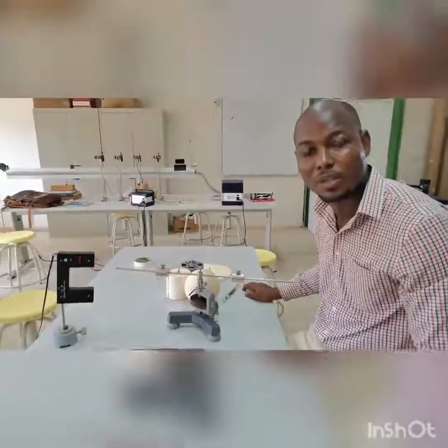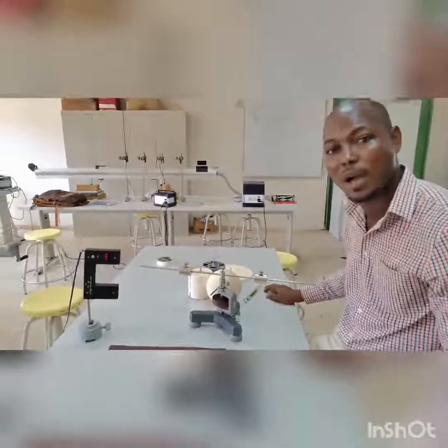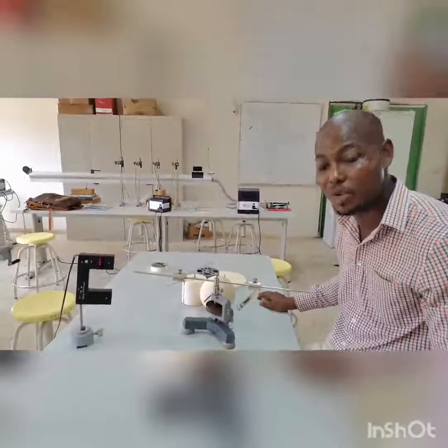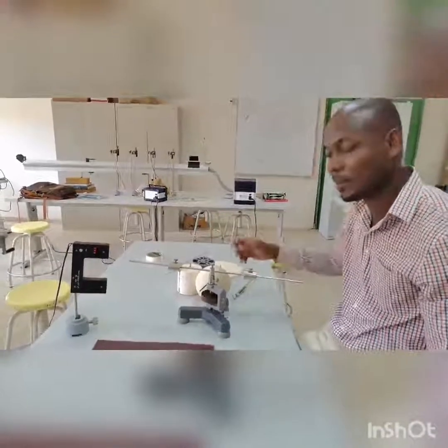Hello, my name is Dr. Bugase, and today I am here to demonstrate for you how to do the experiment on moment of inertia and torsional vibrations using the experimental setup of PhiMe.